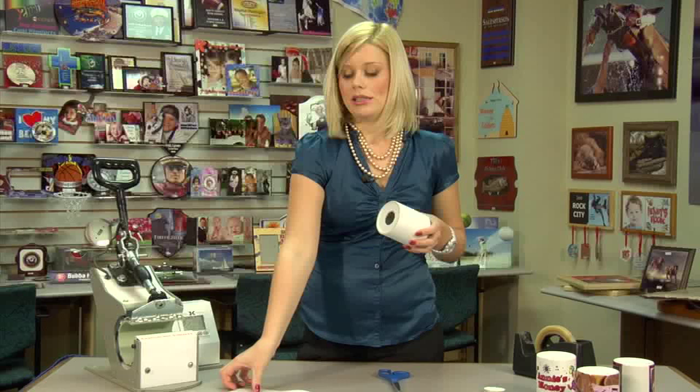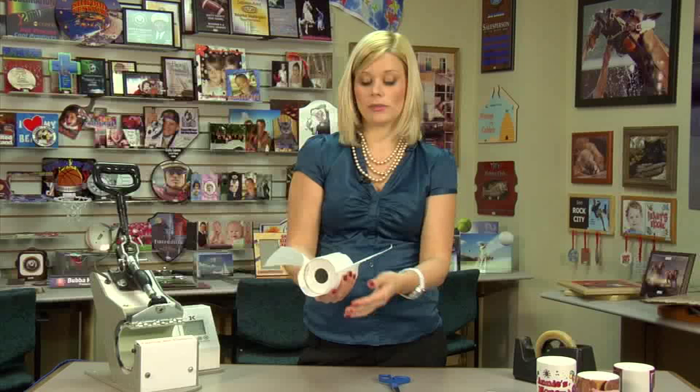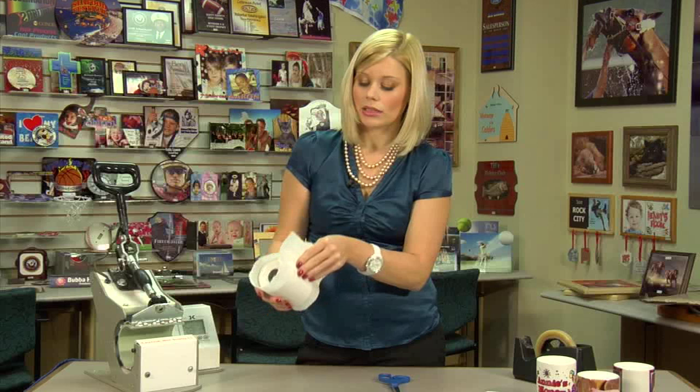Next, grab a sheet of protective paper. Keep in mind where your heat tape is, because you'll want your image to receive the most heat. I'll use this in my little gap when I go to press it, keeping note of where my image doesn't meet.